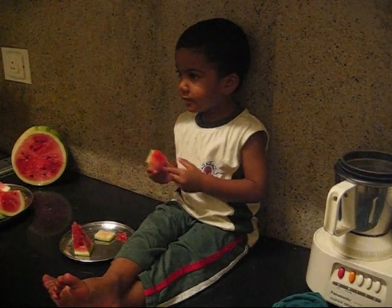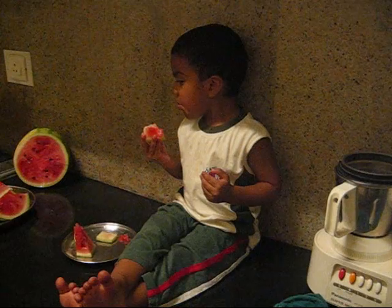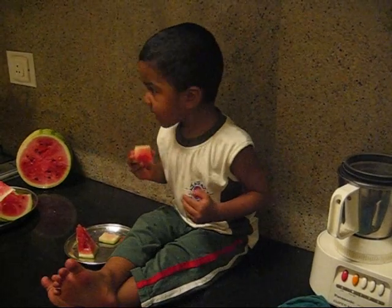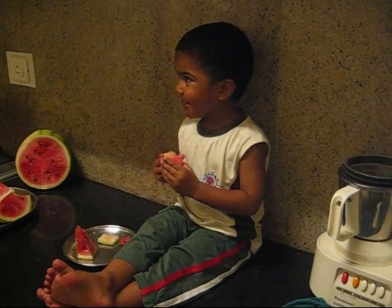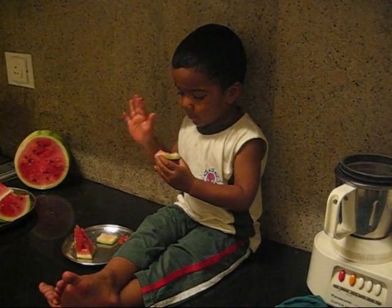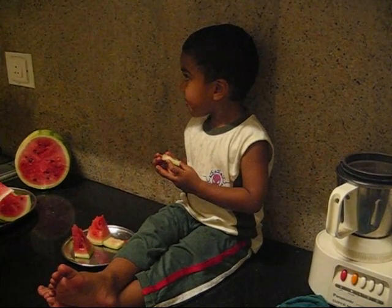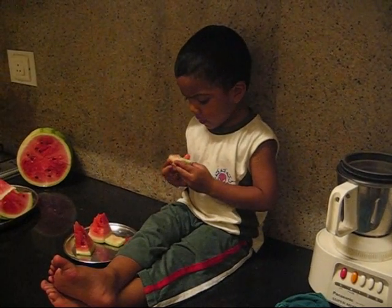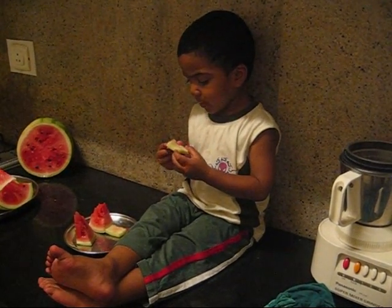Okay. One more or one more? This is enough, right? It's sweet. So much sweet watermelon. It's sweet. Is it sweet? It's sweet. Take the next piece.